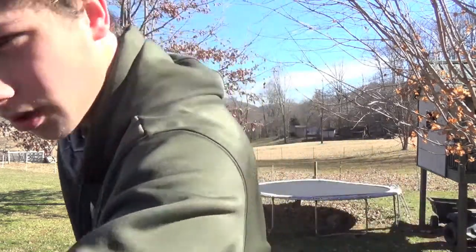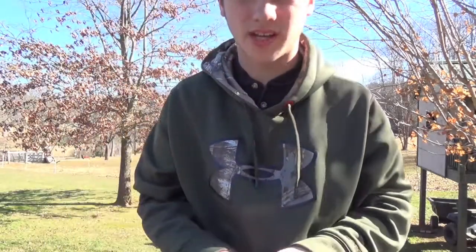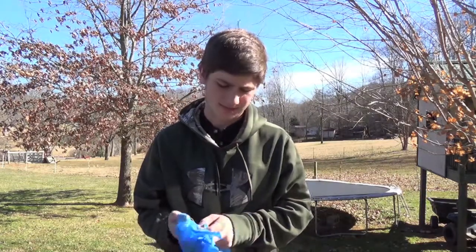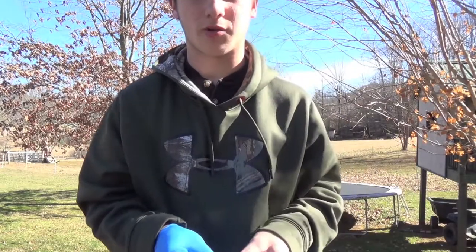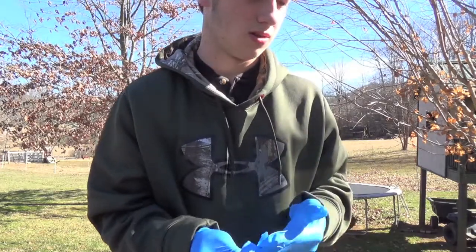Howdy folks, Dylan Southerd here. I'm running a little bit low on my secret lure. I had way bigger of a response from people wanting to know what it was than I thought, so I'm just gonna make a video on all the ingredients and how to make it. It takes literally two minutes to do. Just for the sake that I'm about to go eat lunch, I'm gonna put on some gloves — I don't want to have to wash my hands after.